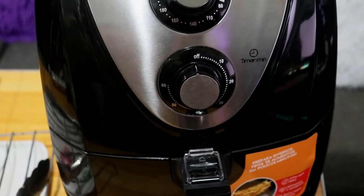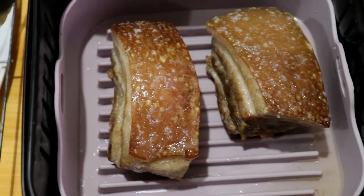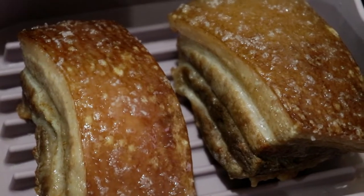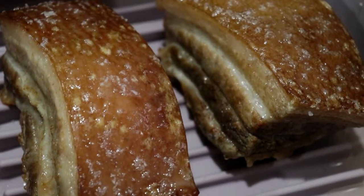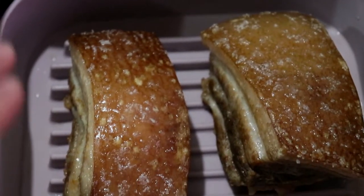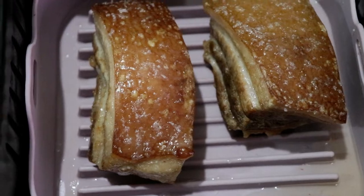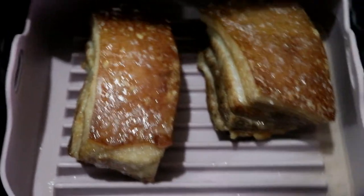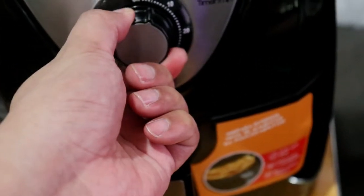Tapos na yung first 15 minutes ng pagluto. Check na natin ngayon yung ating lechon kawali. As you can see, hindi pa masyadong luto — medyo malambot pa yung skin at hindi pa masyadong nag-brown yung gilid. Napansin din na madami na siyang lumabas na oil, at nasalo naman ng silicon yun. Dadagdagan natin ng another 5 minutes yung cooking time dahil hindi pa sapat yung 15 minutes.